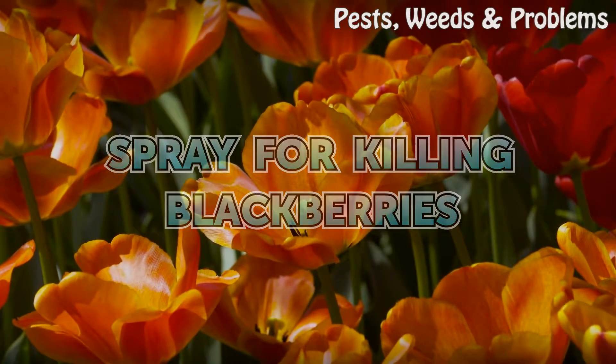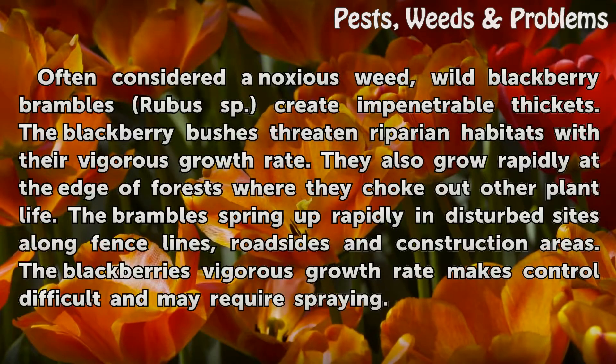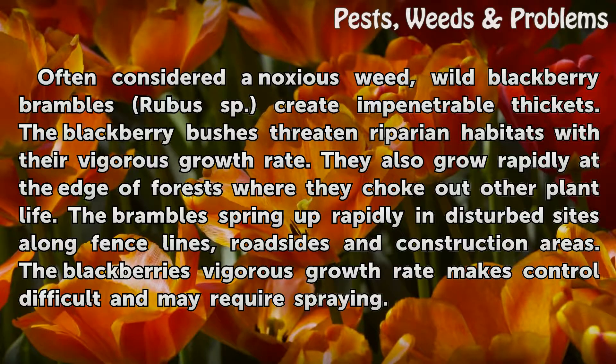Spray for killing blackberries. Often considered a noxious weed, wild blackberry brambles (Rubus sp.) create impenetrable thickets.